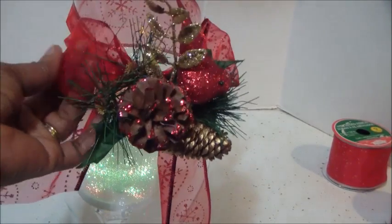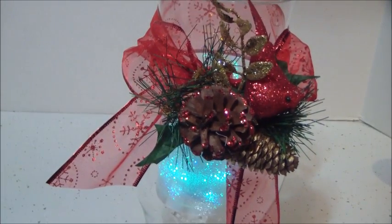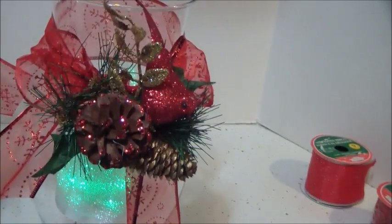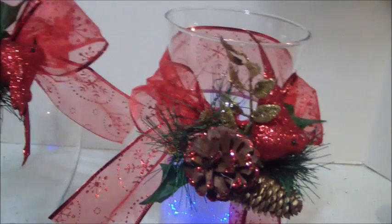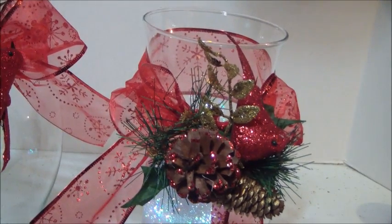I fluffed that out a little more. Simple — one, two, three, done. So let me show you the other ones that I did, without the lights though — I'm reserving those for the party. I'm going to show you the different ones that I did with the different ribbons. Be right back.